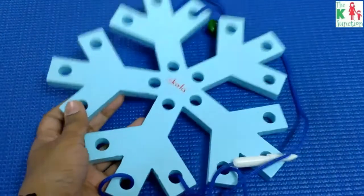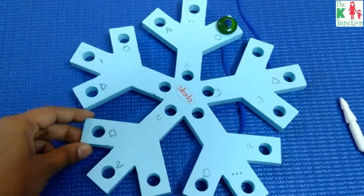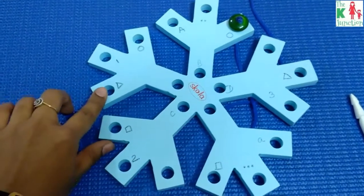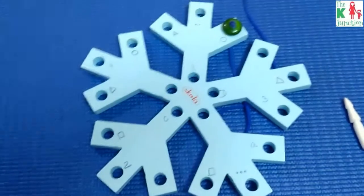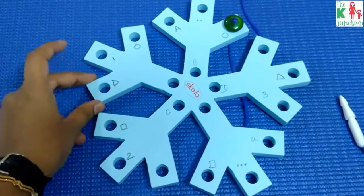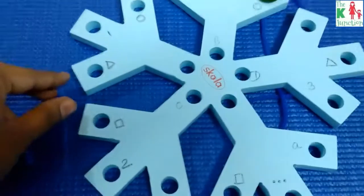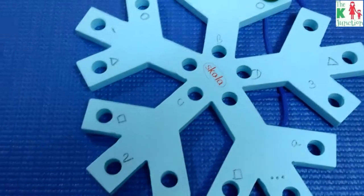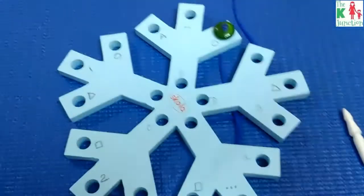Now let's make this threading activity a bit more challenging. I always try to reuse a single toy in many different ways. Once your child is an expert at threading with this toy, you can increase the difficulty level. I've used a sketch pen to write things on the toy, so you can do matching activities.